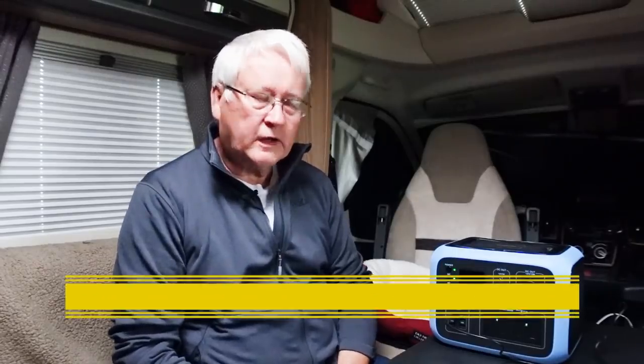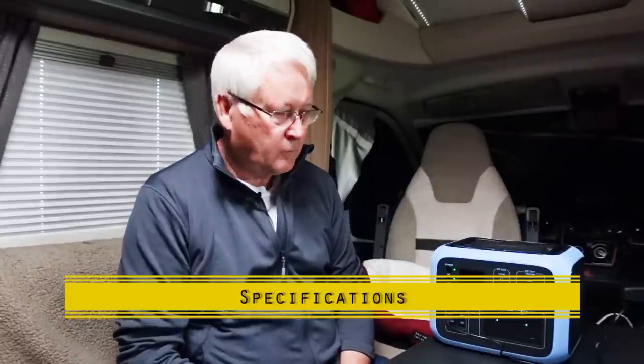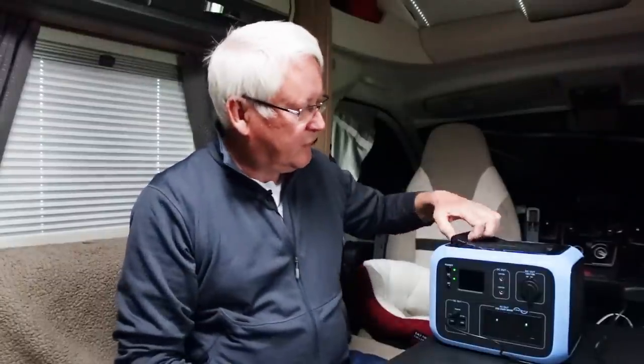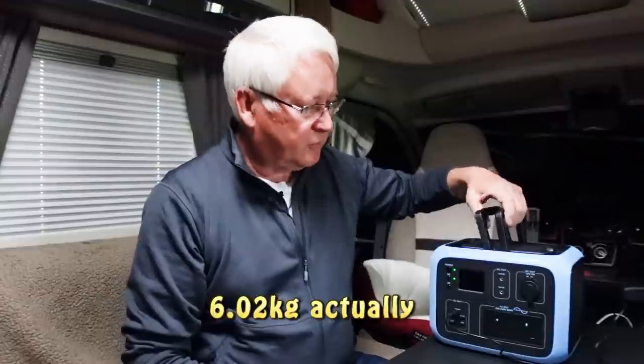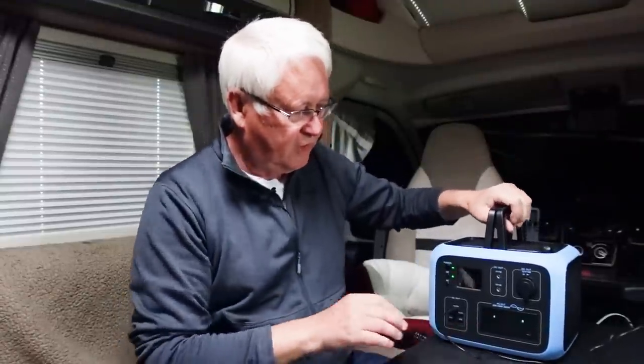The price of this unit is around £500 give or take. I found it on Amazon — there will be links in the description below. The weight is 6.2 kilograms, which means you can lift it one-handed. It's reasonably portable.